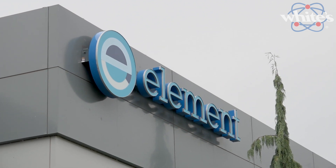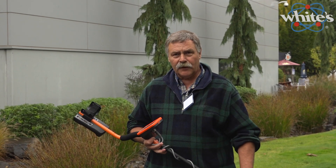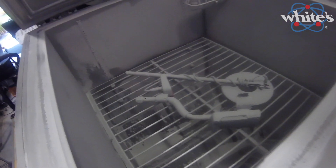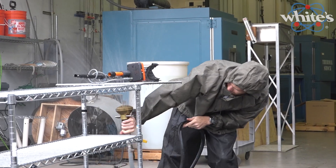We're here today testing the MX-7 for IP exposure. The two exposures we're seeing are an IP-5, which is a dust exposure, and an IP-X4, which is a water test.